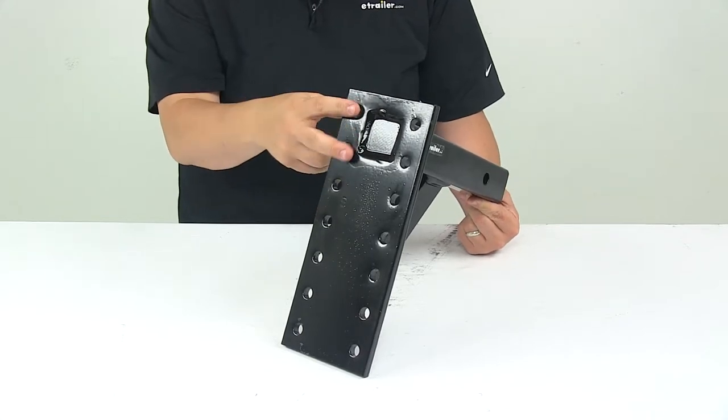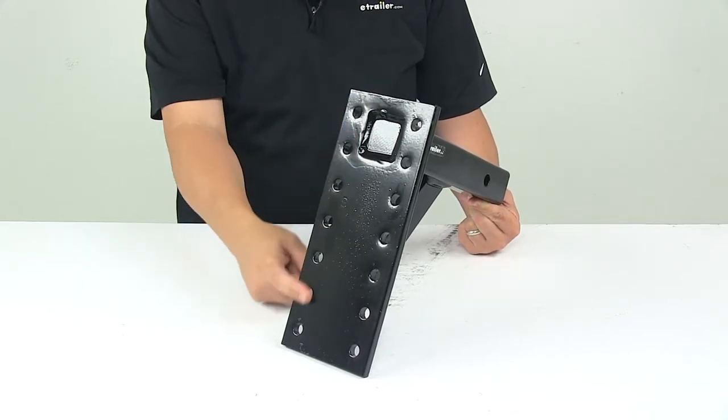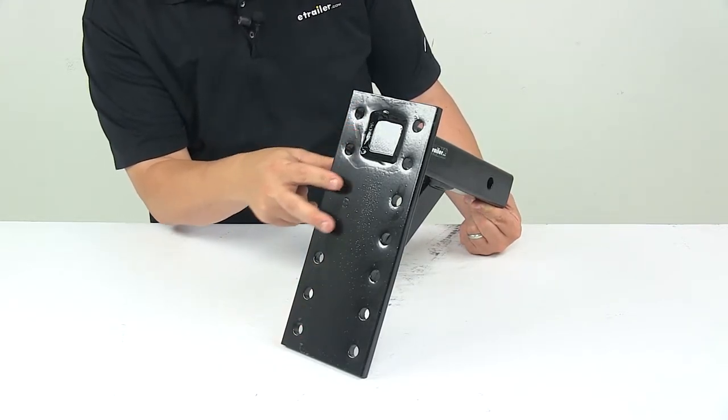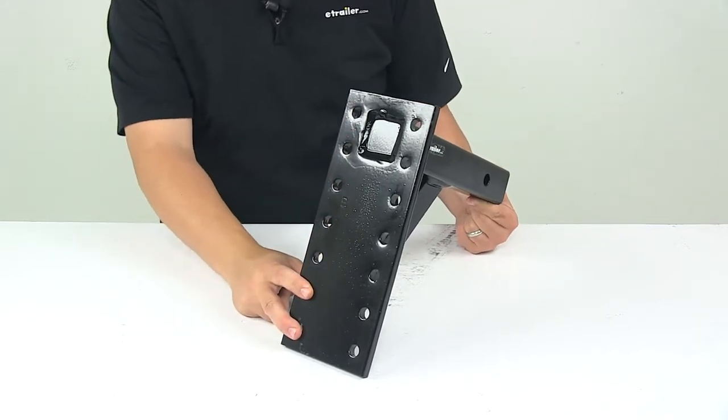The pintle hook mount features seven pairs of mounting holes offering six positions — one, two, three, four, five, and six positions.